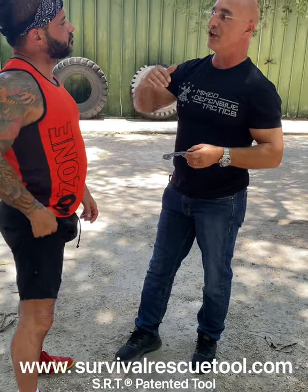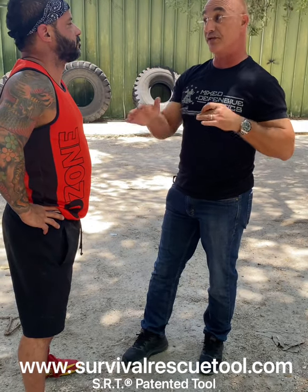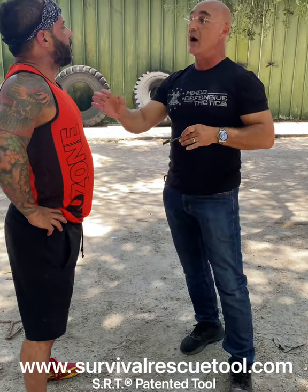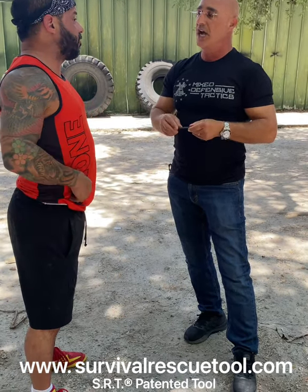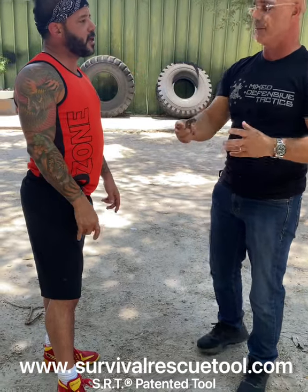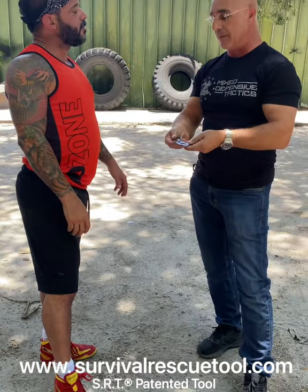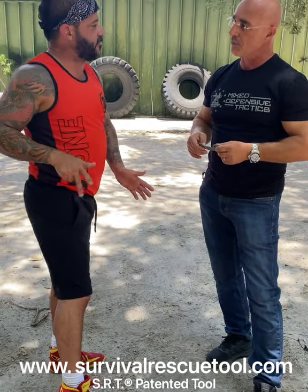I cannot vouch for international because every airline internationally has different restrictions, so I'm not sure. However, I do have cases where people did fly internationally and came back with it. Maybe you take it out and put it together with your cell phone in your plastic bucket and they don't pick it up. Even if you go to a country where you can carry a pocket knife, you can go with this.